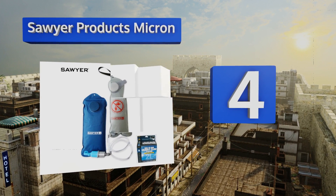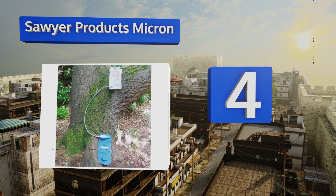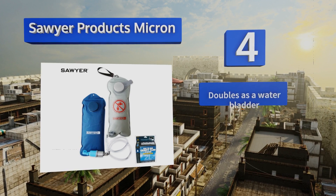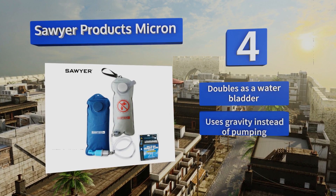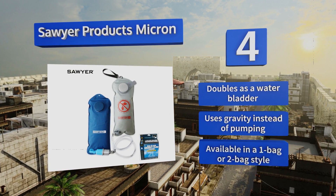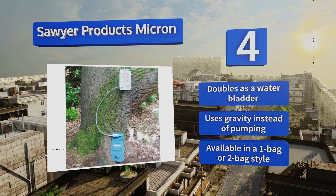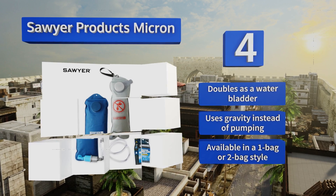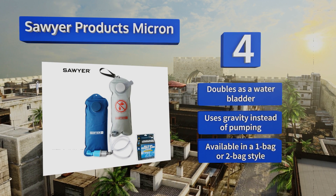At number four, the Soya Products Micron can purify up to two liters of water in as little as 90 seconds, so it's a good choice if multiple people will be using it. It screens out all particles and bacteria larger than 0.1 of a micron, including protozoa like Giardia and Cryptosporidium. It doubles as a water bladder and uses gravity instead of pumping. It's available in a one bag or two bag style.